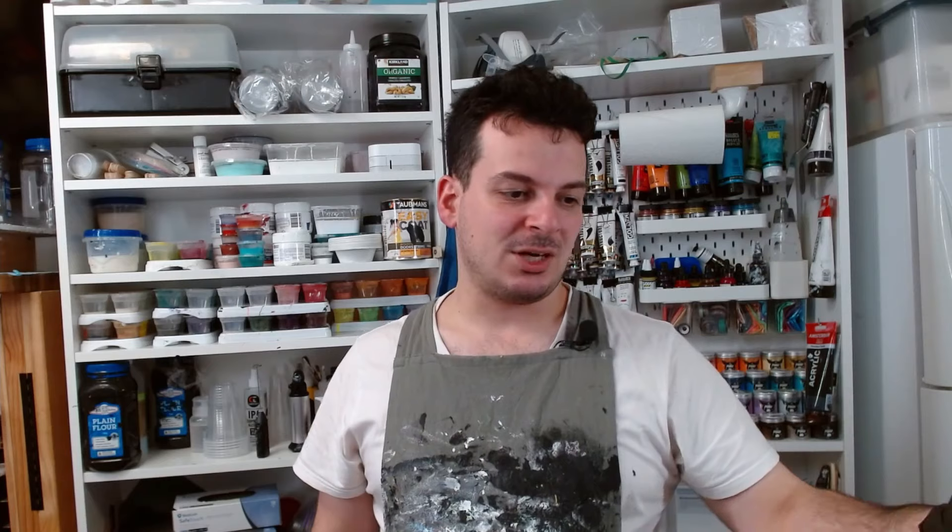Hey guys, welcome back to Rain and Paws. I'm Mitch and today I'm going to do another sunset swipe, this time over one that I've already attempted and I'm not happy with the result. I'd much rather pour over it and reuse the canvas than just chuck it out. So let's go down to the bench and start pouring.